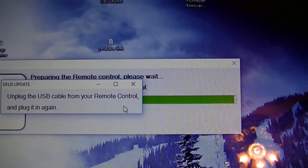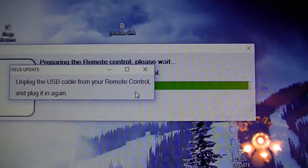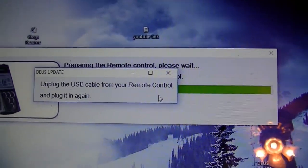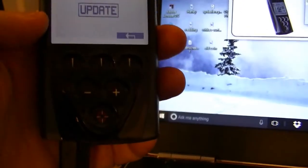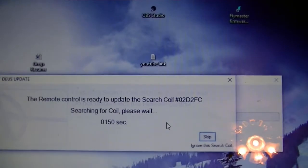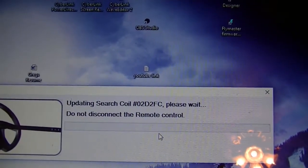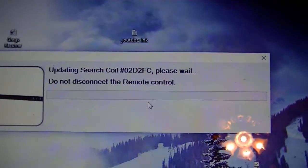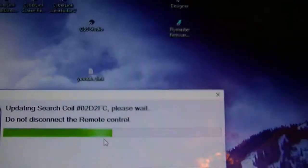It says 'Preparing the remote control' — a green bar popped up, and another window says 'Unplug the USB cable from your remote and plug it in again.' I'll do that. I unplugged the cable — it made the bell sound in Windows — then I plugged it back in and it made the bell sound again. It finished my remote and now it says it's doing the coil. The coil is now flashing — that's pretty cool. It says 'Do not disconnect the remote control.'